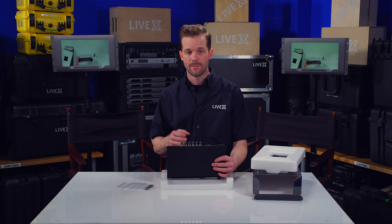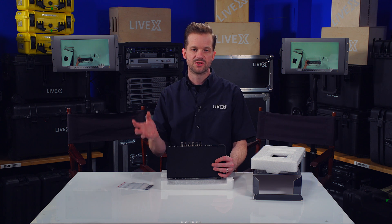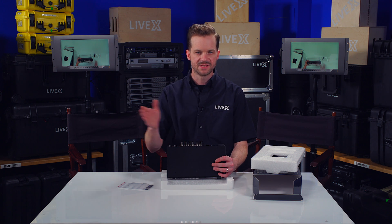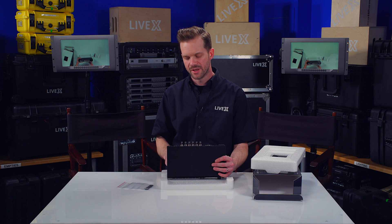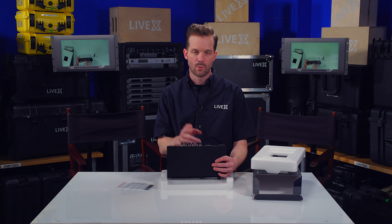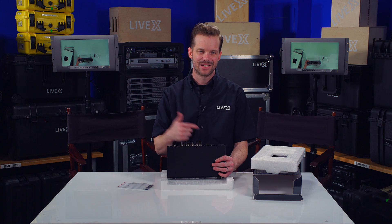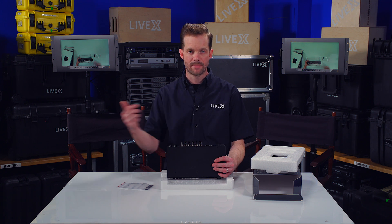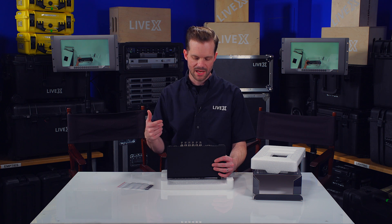The color control is one of my favorite things in ATEM. It has DaVinci Resolve-type color wheels that allow you to have really full control over the lows, mids, and highs — the lift, gamma, and gain of your image per input. On Blackmagic cameras, it takes that in on an SDI input, which also allows for the talkback features in the Ursa cameras.